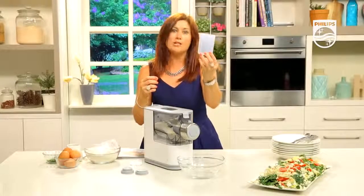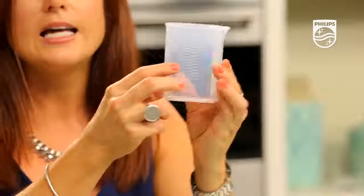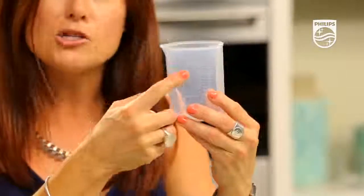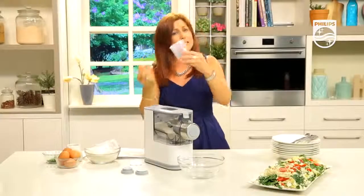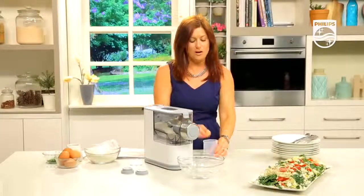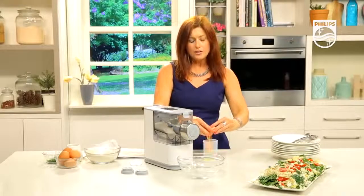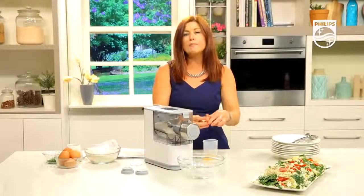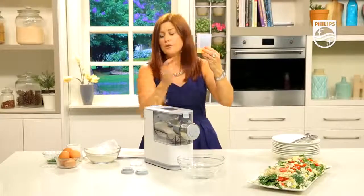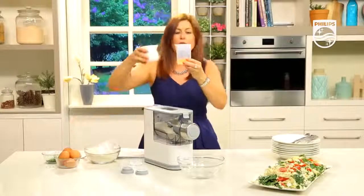The liquid measurement that comes with the machine has a liquid ratio on one side and an egg-and-liquid ratio on the other. Make sure you measure correctly because it is different for egg versus just water or vegetable juice. One egg goes in first — we whisk it up after we've made the increments. I need the 160 gram serve, which shows me a two-cup capacity.